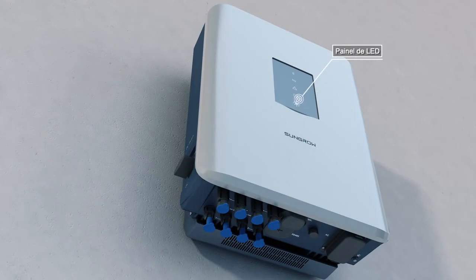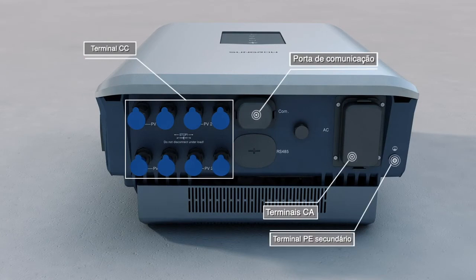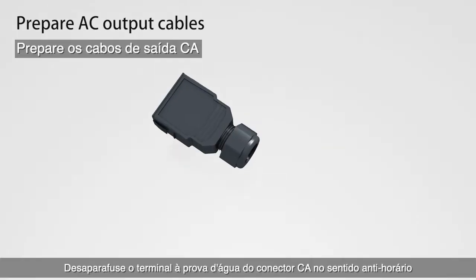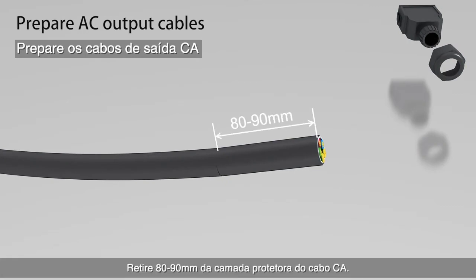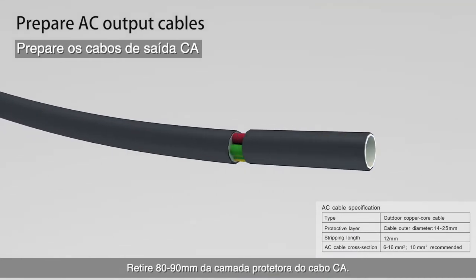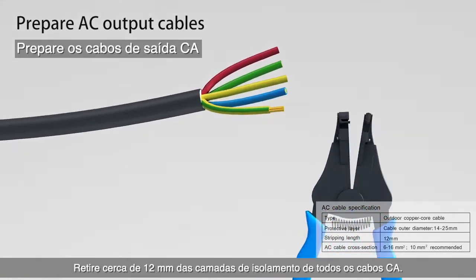Electrical connection. Unscrew the waterproof terminal of the AC connector counterclockwise. Strip 80 to 90 millimeters off the protective layer of the AC cable, then strip about 12 millimeters off the insulation layers of all AC cables.